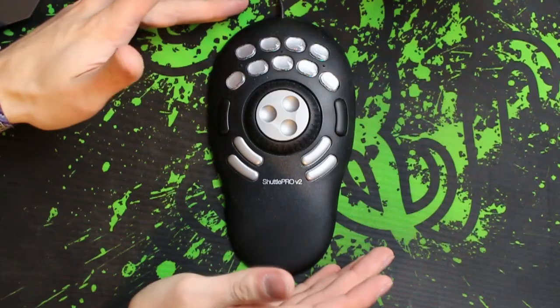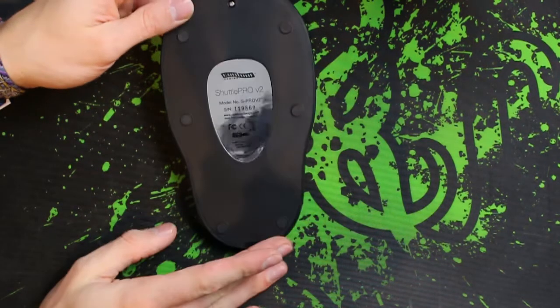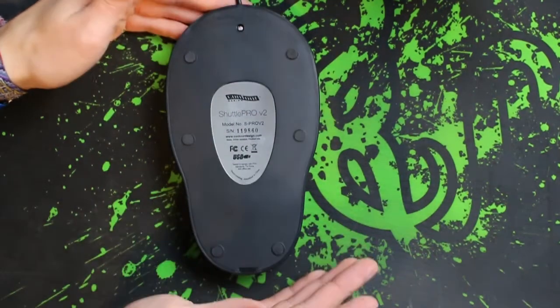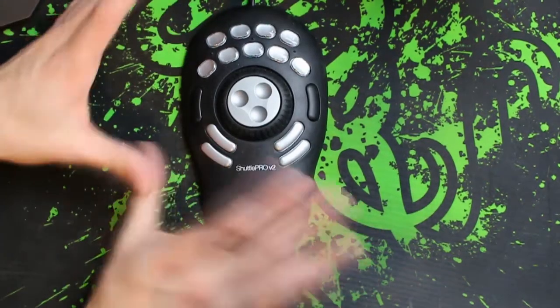Now that's the packaging out of the way, let's crack the unit out and have a closer look at it. This is the front of the Shuttle Pro V2. If I have a quick look on the back you can see it is very simple on there. You haven't got any extra buttons or anything like that, but you do have six rubber feet which help grip it to the table or surface which you'll be working on.